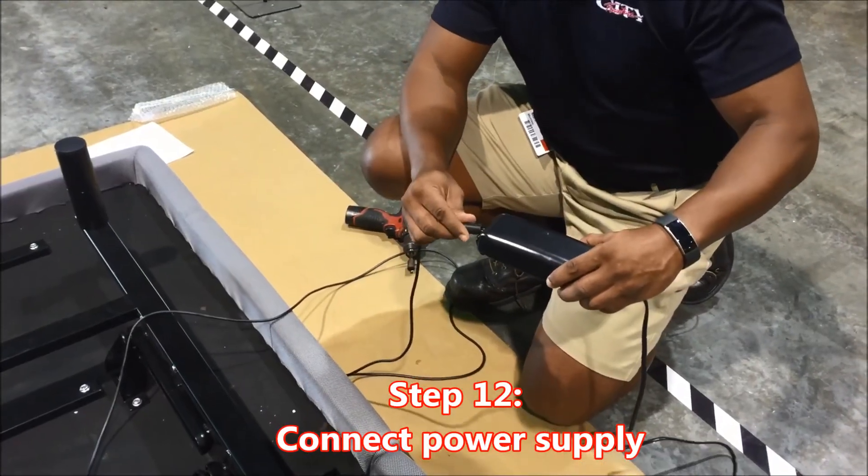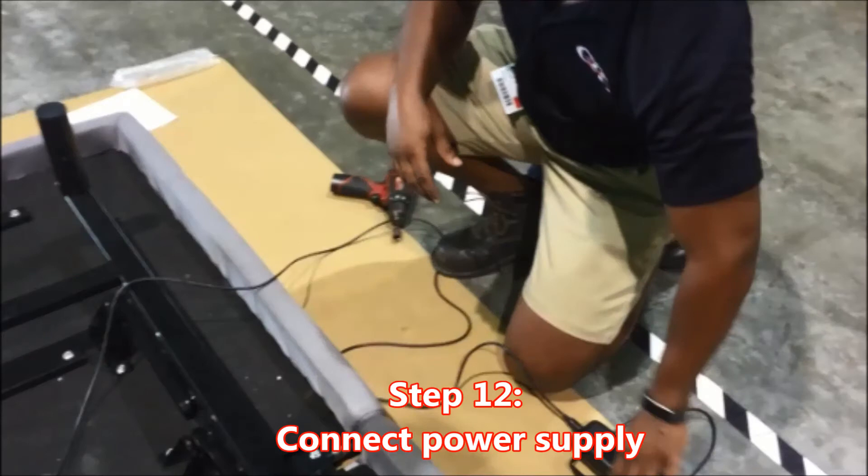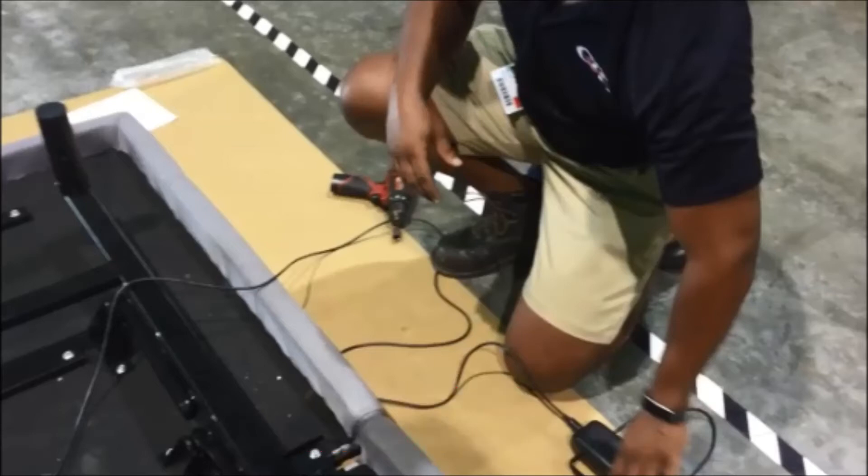Important step number twelve: connect the power supply. Key point number one: attach the adapter. Reason: to ensure the remote is paired correctly. Key point number two: do not plug in the unit yet. Reason: to ensure the remote is paired correctly.